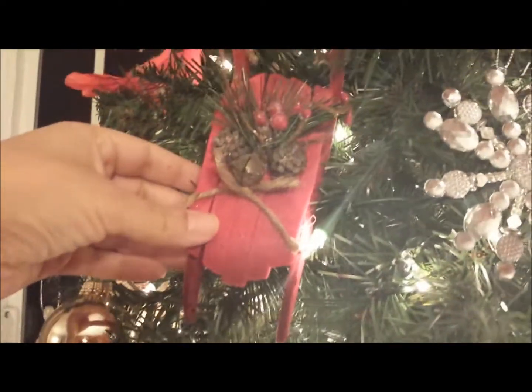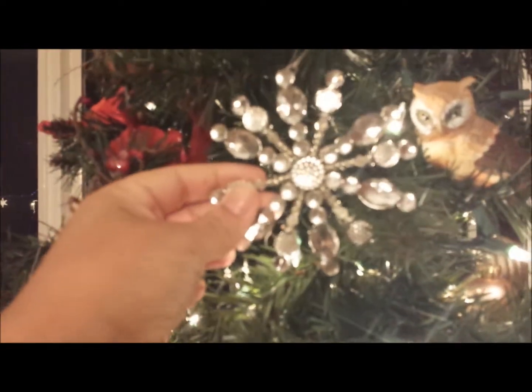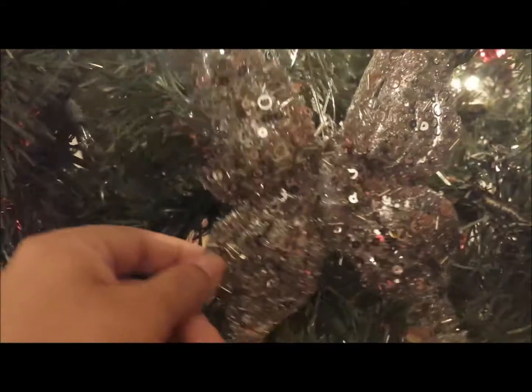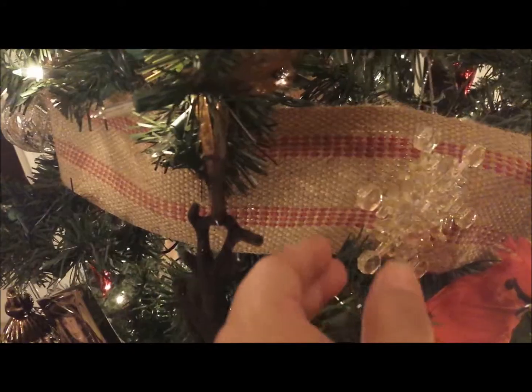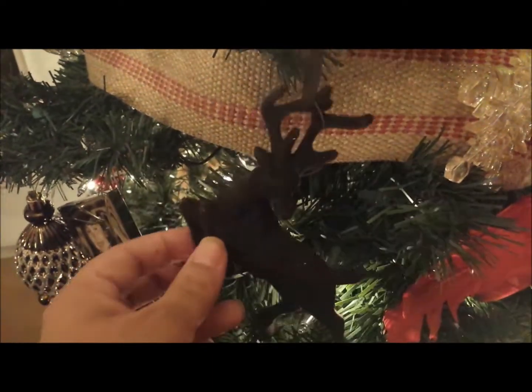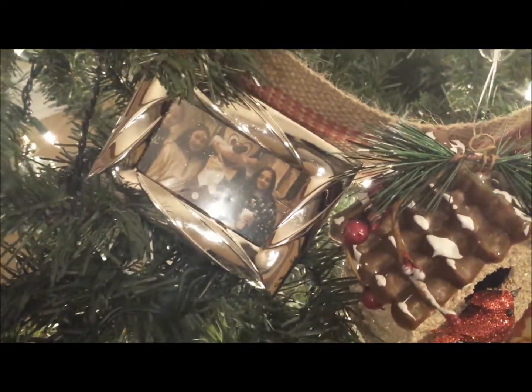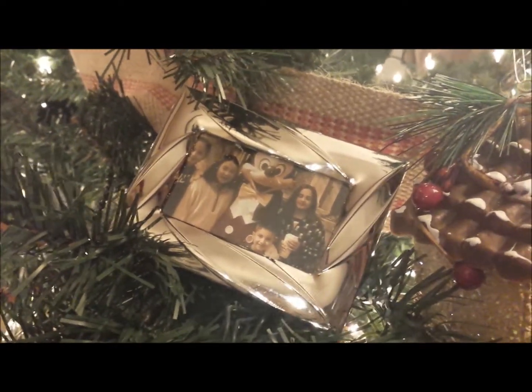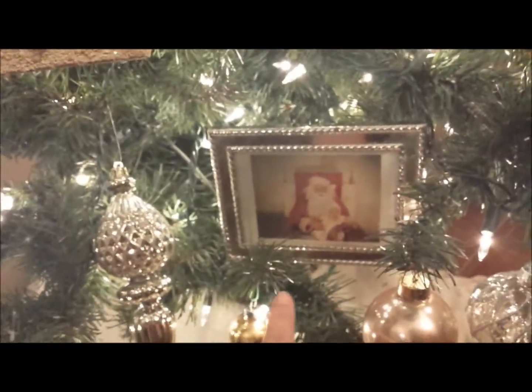You'll also see a lot of rustic themed ornaments with nature throughout the tree — I have owls — but I've included some bling in there as well. I've also included pictures of our family: that's my husband and I, some blingy ornaments, another sparkly butterfly, snowflakes, rustic reindeers, more pictures of the family — that's my daughter — and another owl. What I like about putting framed pictures on a Christmas tree is having memories of your children. For example, this is a photo of my children at Disneyland with Mickey, and here's another photo of me with Santa.